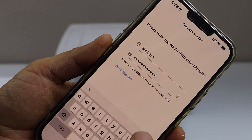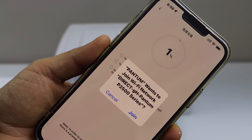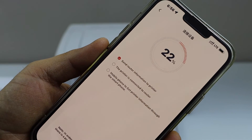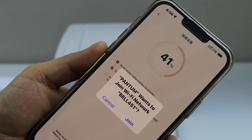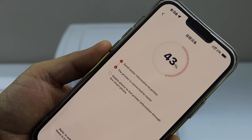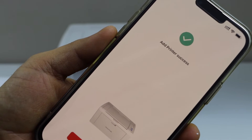Once you enter the password, click 'Done', then 'Next'. It will ask you to join the Wi-Fi network — click 'Join'. The printer is installed successfully. Click 'Done'.